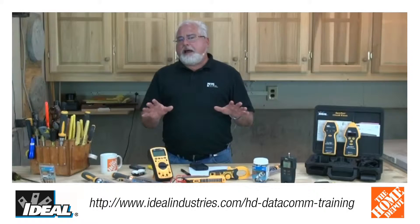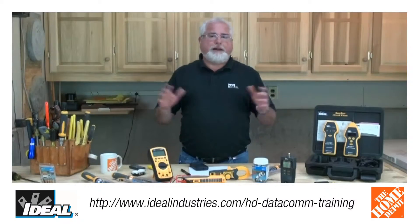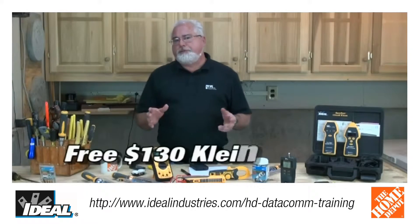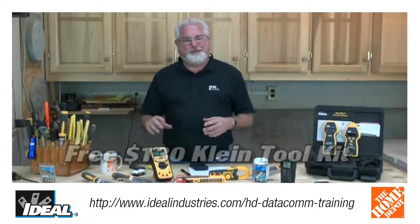But for your $89, you know what you're going to get? You're going to get a training day that's worth about $300 from about any other training organization. You're also going to get a free toolkit from Klein Tools that's worth $130 — and you're not going to get that from any other training organization.